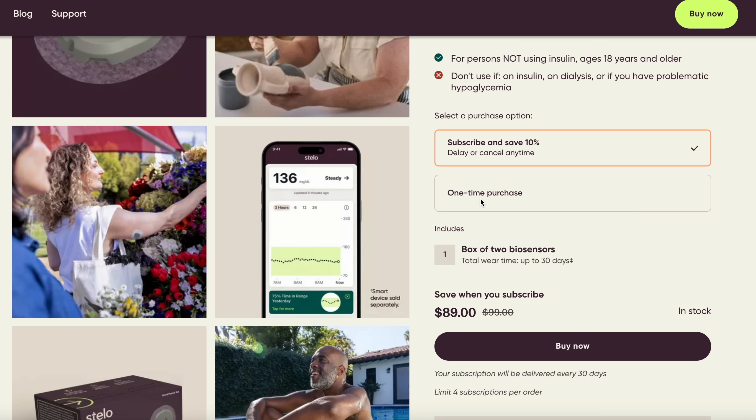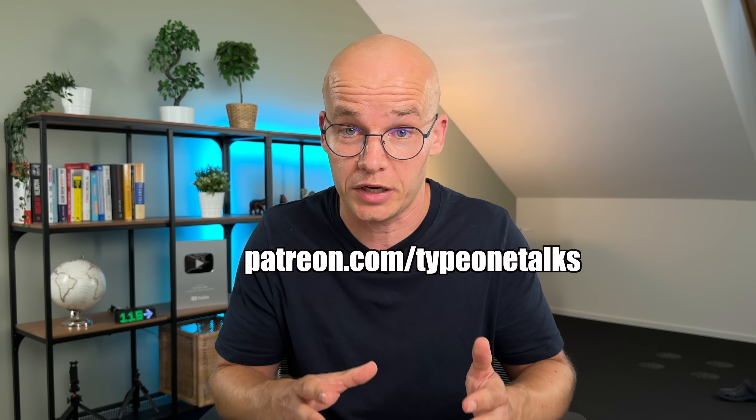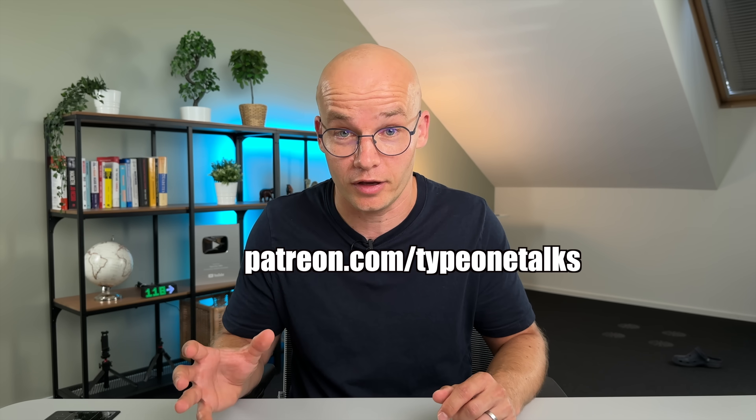Now how much does Stello cost exactly? A one-time purchase will cost you $99 for a 30-day supply of two Stello biosensors. If you agree to a subscription you get another $10 off — two sensors for $89, with an option to delay or cancel anytime. You should be able to use your FSA or HSA, and the sensors can be purchased on the Stello website. If you're not in the US and want to get your hands on Stello, or have other questions, I invite you to join my Patreon where you can message me directly and connect with my community.